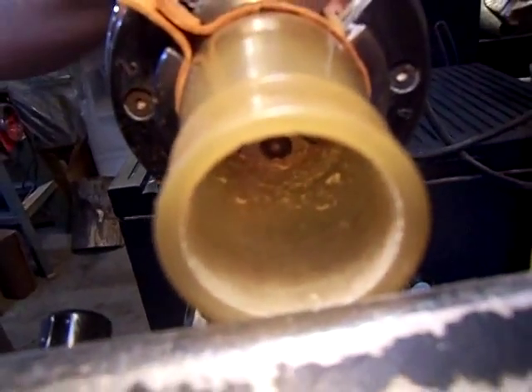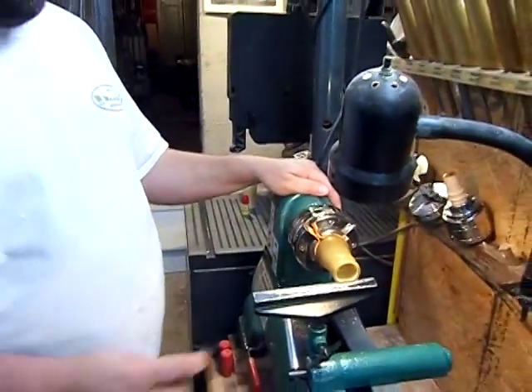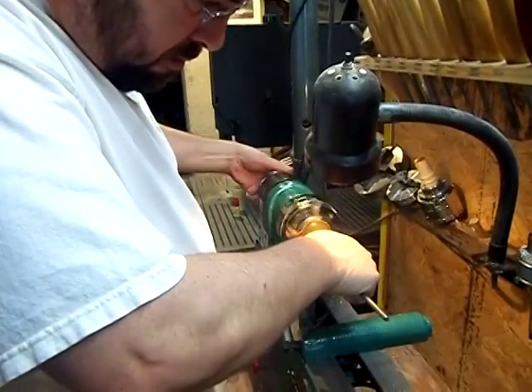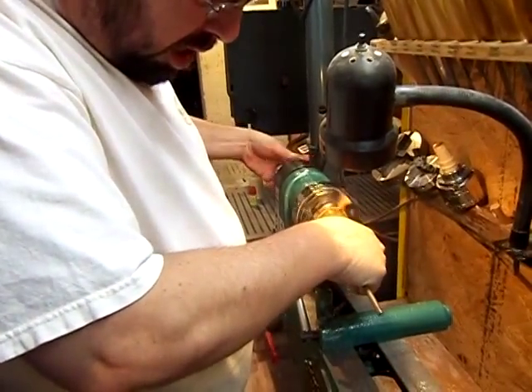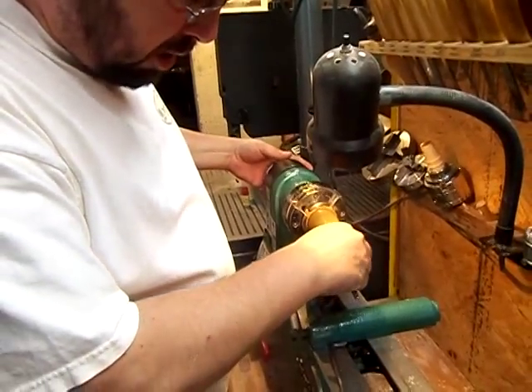How deep do you go, Jim? About a quarter to one half the thickness of the stock you're turning into. I'll slightly cant it to clean the edges up, and then cut the bottom of the groove.